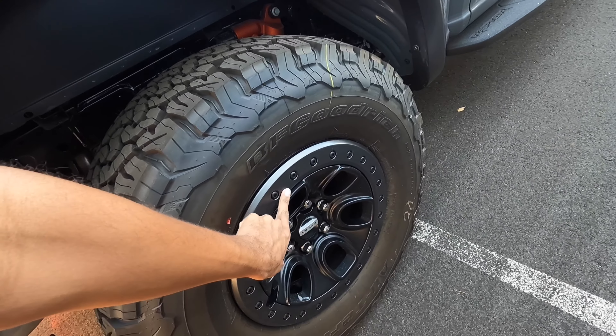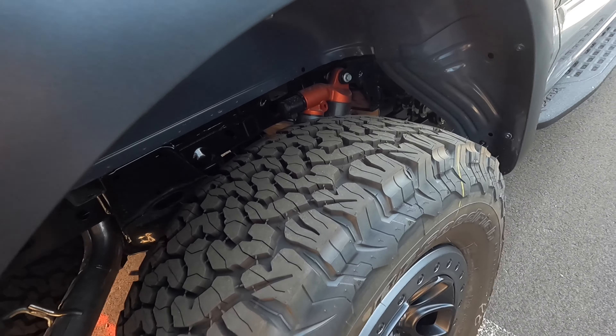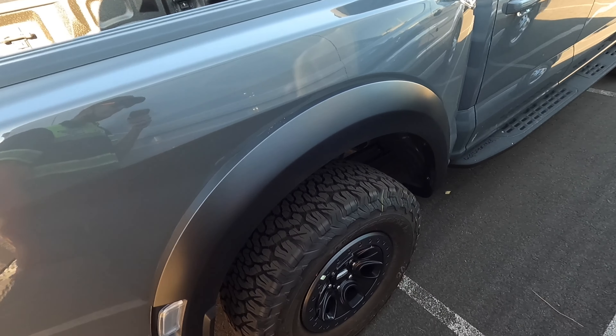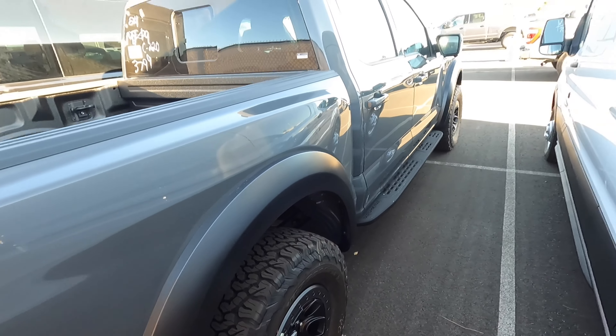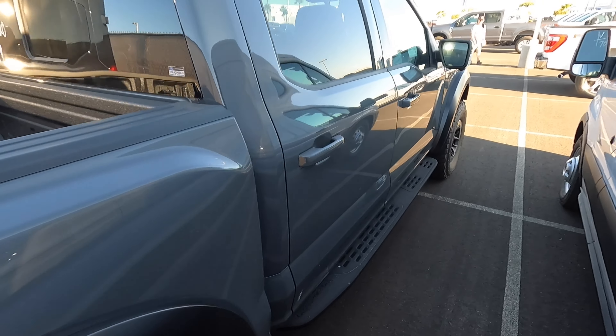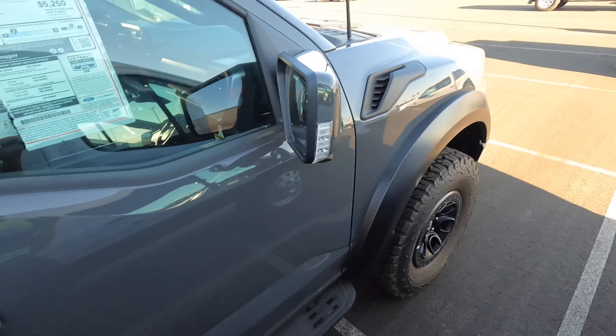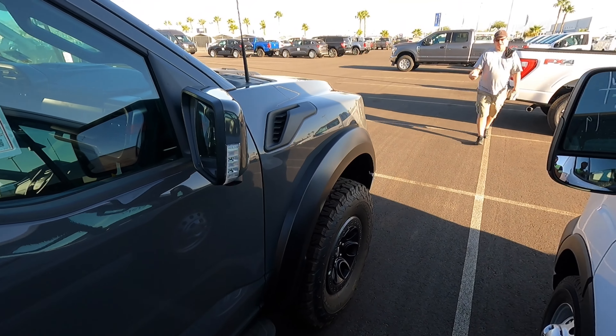We also have our sliding rear window. Looking at these wheels, this one does have the 35-inch tires and the beadlock-capable rims — it has the upgraded beadlock wheels. These 35s look really nice on the Raptor. They do have the 37s available but the 35s look really good as well. I'll definitely have to check out the 37s when we get those in.